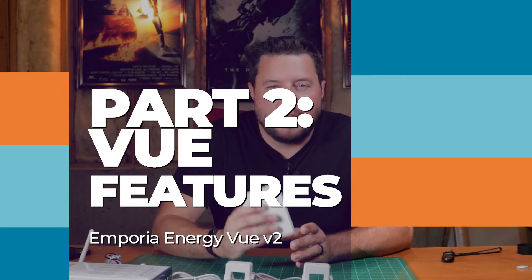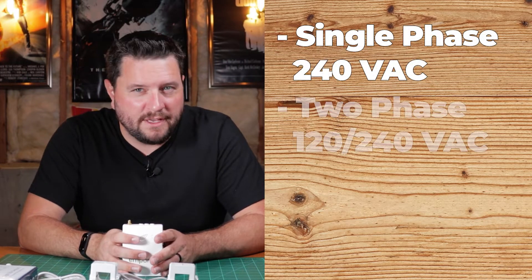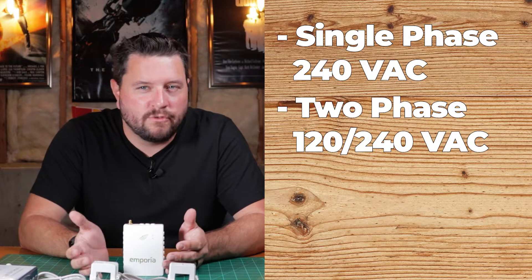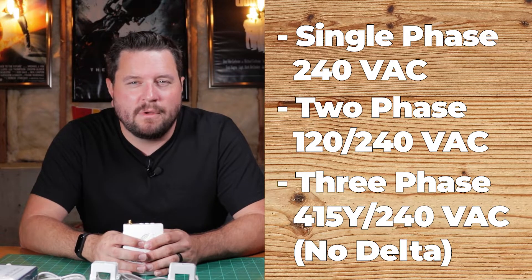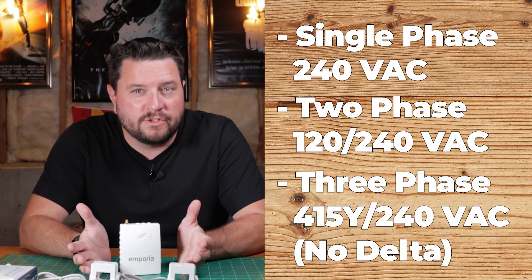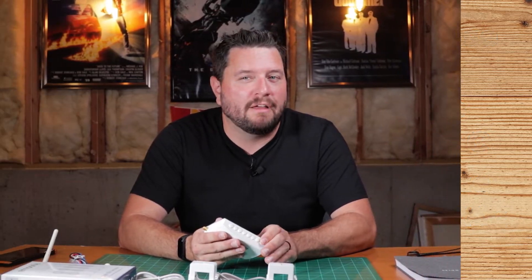This comes with three different configurations for monitoring incoming power. You can either monitor a single phase up to 240 volts AC, two phases or multi-phase which is most residential houses at 120 or 240, or you can also do three-phase at 415 Y or 240. You cannot do delta three-phase, but you can do Y three-phase. For most people it doesn't matter because most houses are actually bi-phase or two-phase.